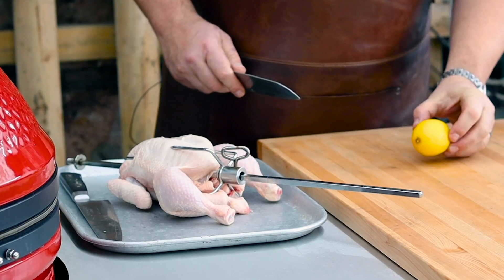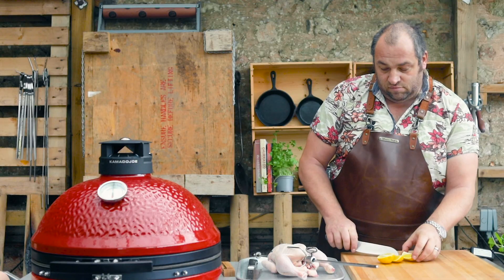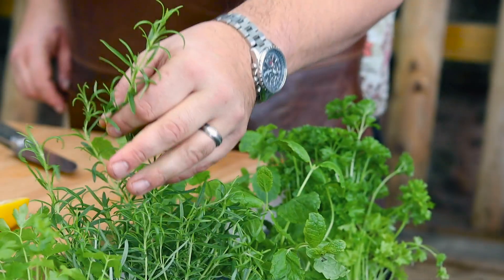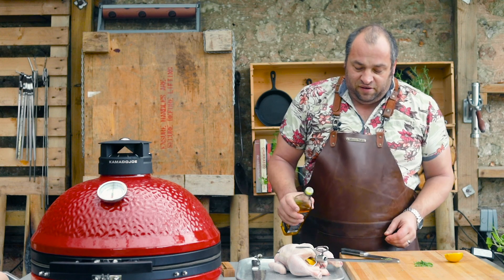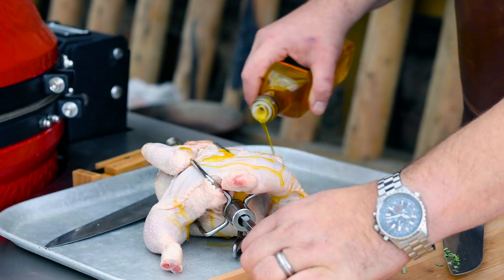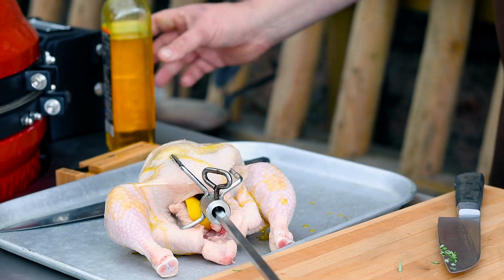Now that's on, I'm going to go for a nice couple of slices of lemon on the inside — pop those into the cavity. I want some herbs as well, some rosemary here, and I'm going to finely chop that. Then you want to get some nice oil, rapeseed or olive oil, and just gently coat the chicken. That'll just help the salt and the herbs to stick to it and help crisp up the skin.